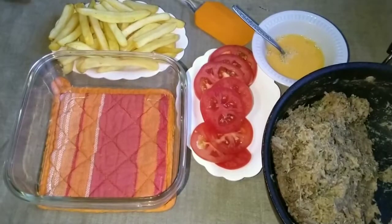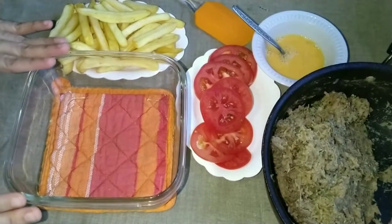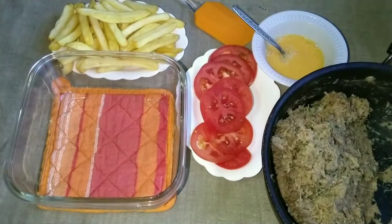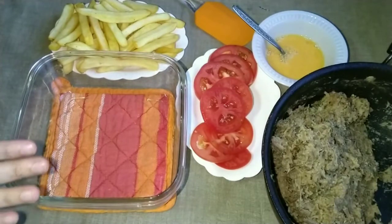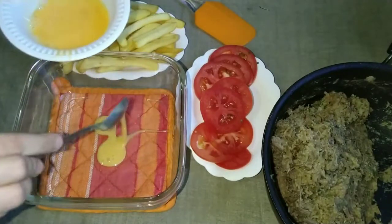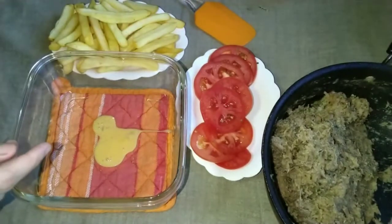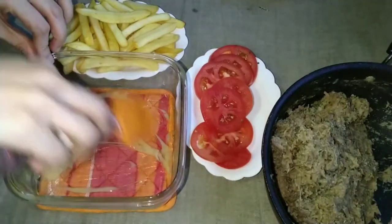Now we will layer the Dabba Gosht. I have taken a baking dish. I have already greased this dish with a tablespoon of oil. Now I will add the first layer.